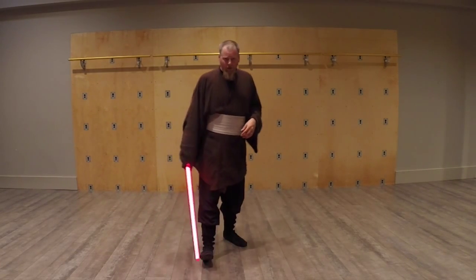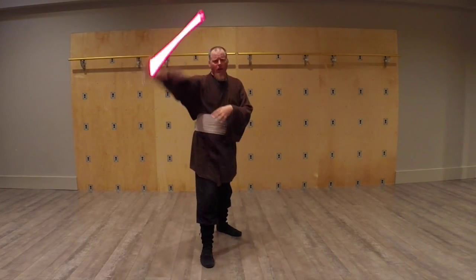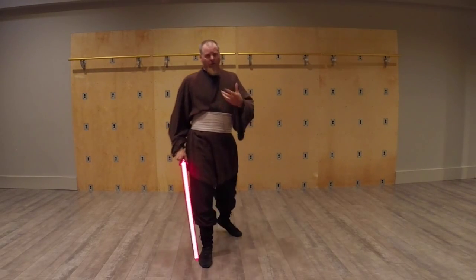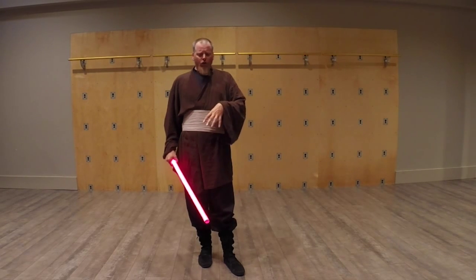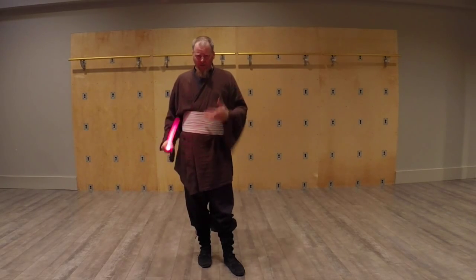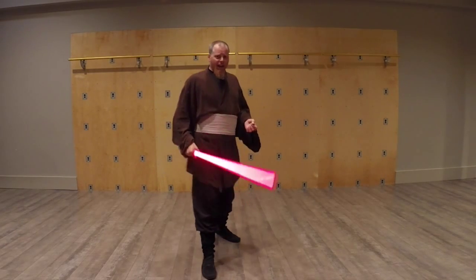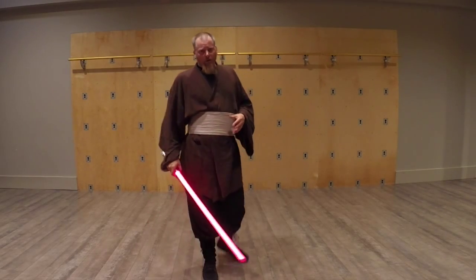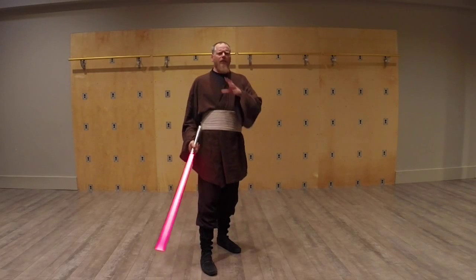My tips for people doing it is to really just focus on your three guards, your three spheres, and your footwork. Because really what this is, is a footwork drill. Since you don't have an opponent, you're not going to be reacting to anybody. So you want to practice combinations that are going to be reliable for you, but also experiment with things and really get good at doing things that may be difficult for you at first.